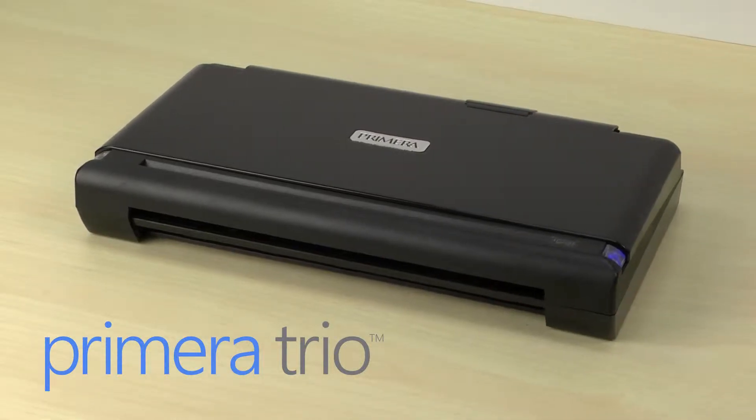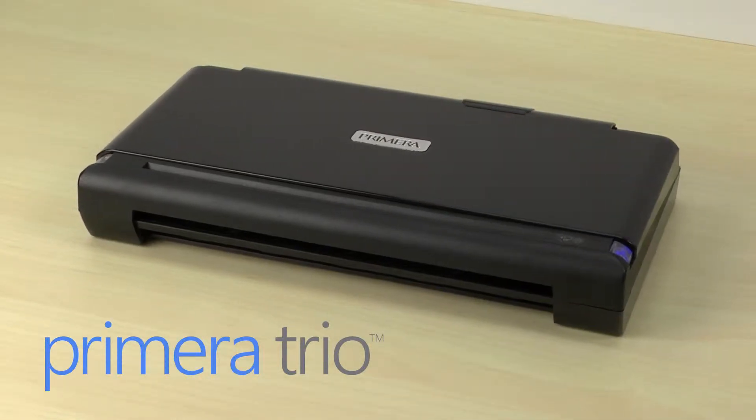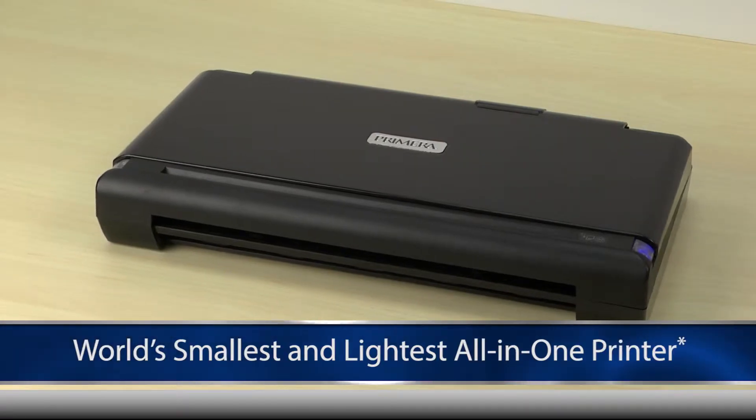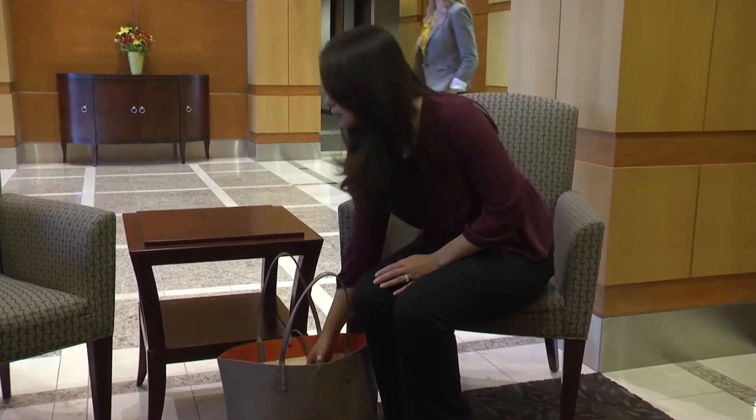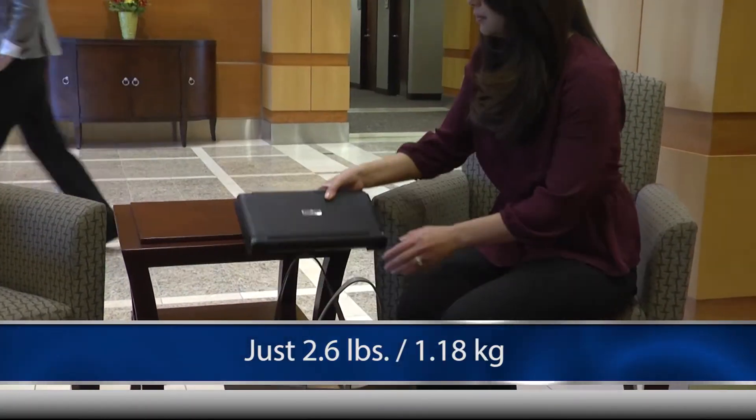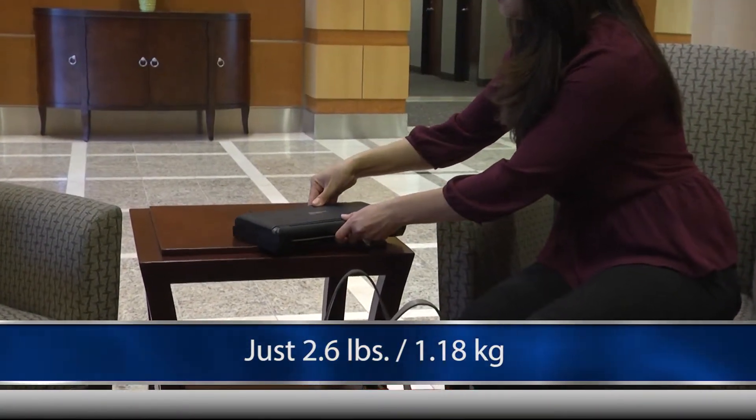Printing on the go just got practical with Primera Trio, the world's lightest and smallest portable all-in-one printer, specifically designed for professionals on the go. At just 2.6 pounds and about the size of a hardcover book, Primera Trio fits in virtually any backpack, briefcase or purse.